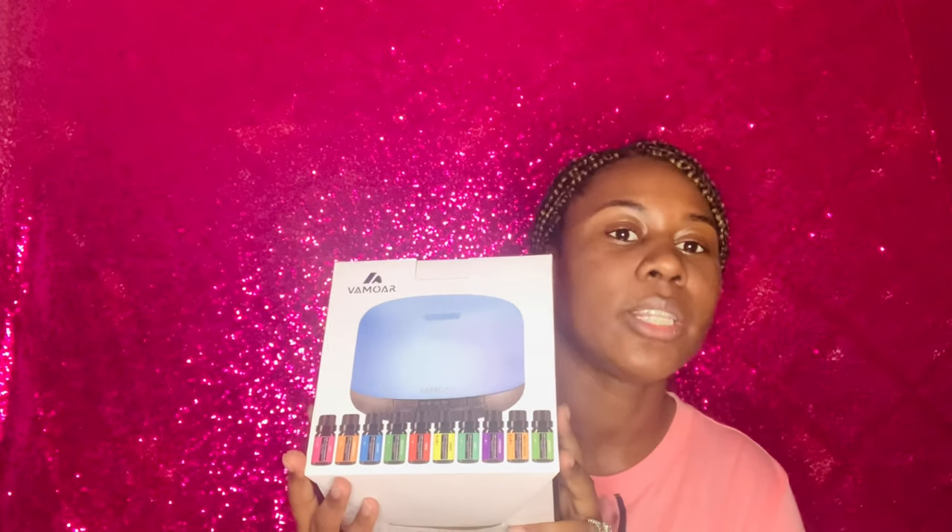I want to make sure I'm as balanced out as possible. I'll look at the plants and include you on that journey as well. Either way, I wanted to try some aromatherapy — so this is what I purchased, and I'll do a review on it for you.